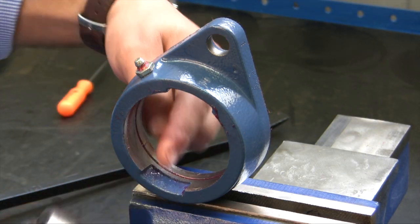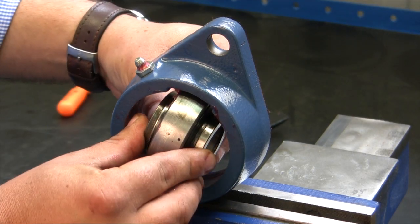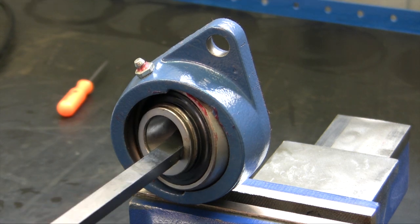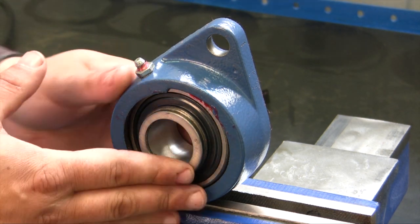Now I'm going to install the bearing. Remembering the notches, take the bearing and put it right in the notches. Then spin the bearing 90 degrees. Using the pry bar, pry it in, and now we're all set.